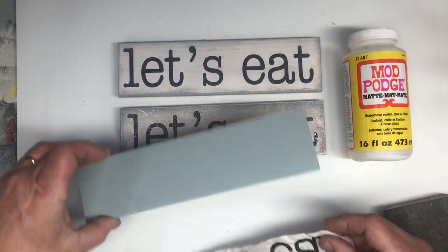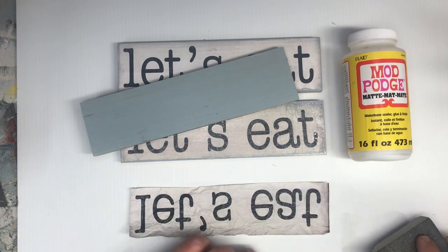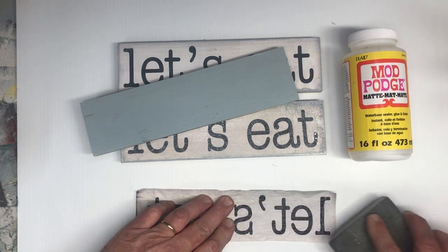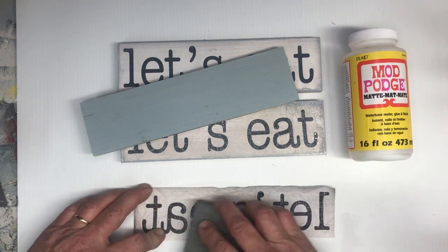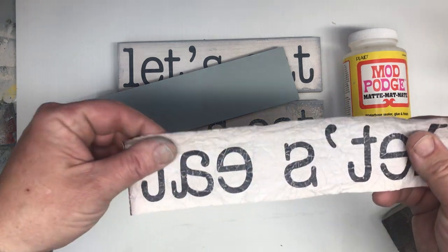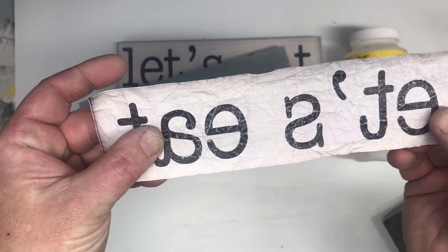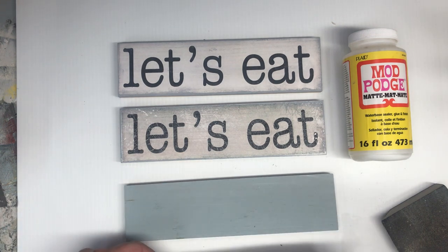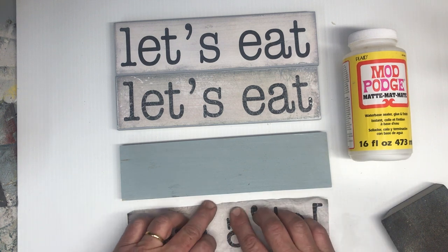Now we're going to take some sandpaper and go over it with a little bit of sandpaper. You can see we're losing some of the image already — be careful not to rip the paper though. If you look closely, there are lots of cracks in the lettering.